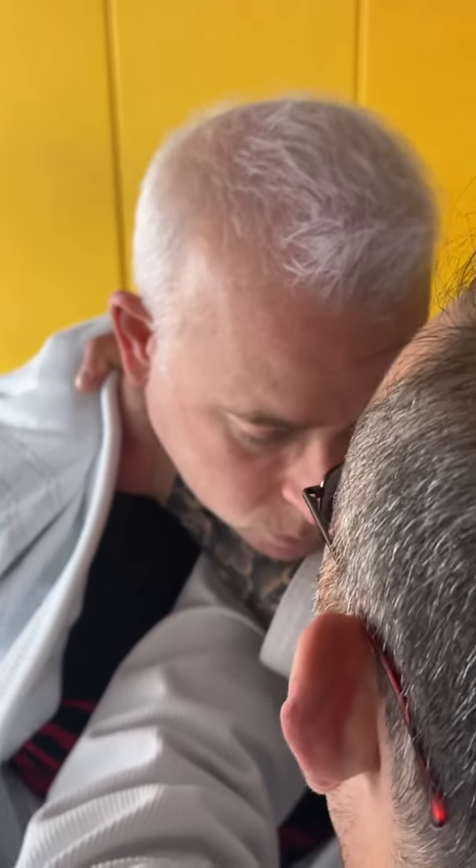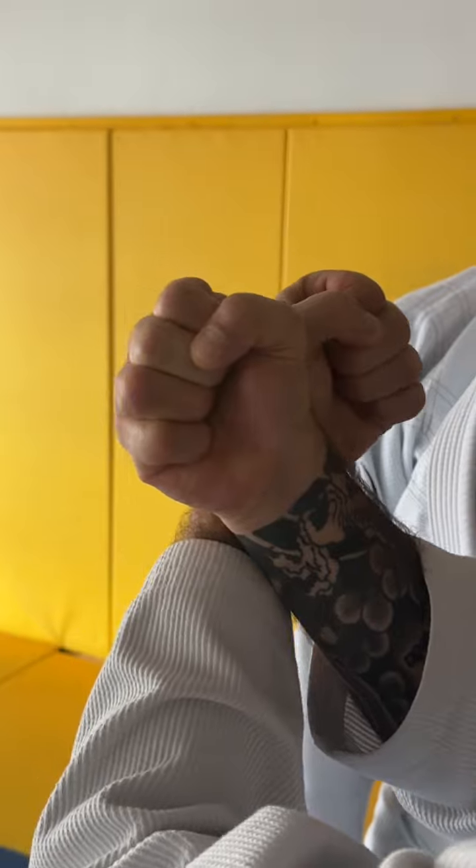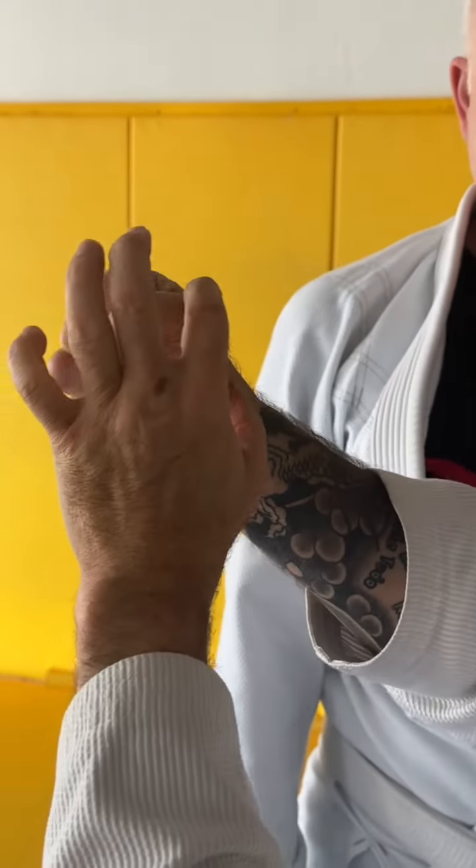The second hand is gonna get in under. I'm gonna do the same thing — follow that lapel, and when I see that my thumb is behind his ear, I lock my hands. Now I twist my hands inside and bring him down. When I twist my hands this way, I make pressure on the carotid and the jugular, and that's what causes the choke.